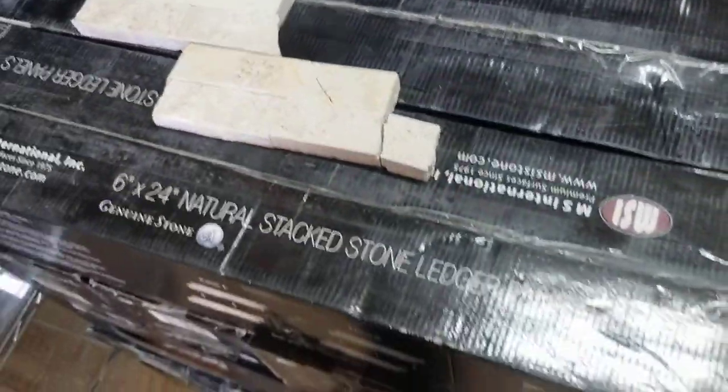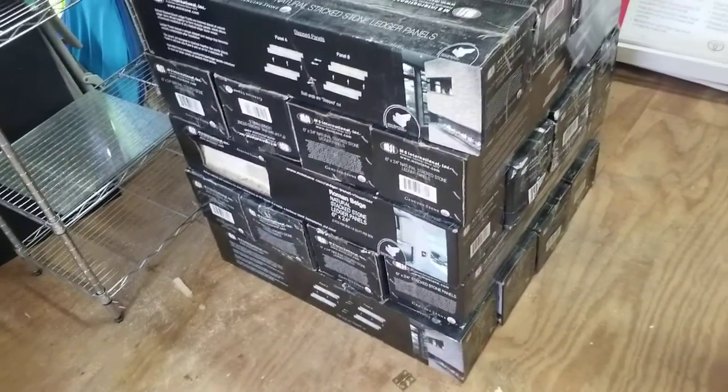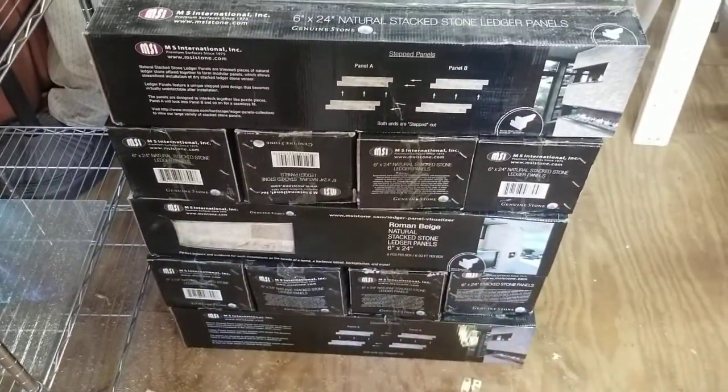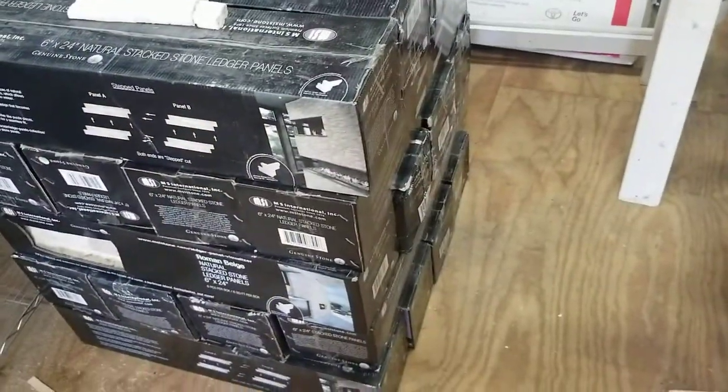I talked to the manager over there and threw out a low bid — a bottom-feeder bid of a dollar a box. Hey, you've got to take a chance, right? They came back and I got them for $13.50 a box, so that's still a pretty good deal.